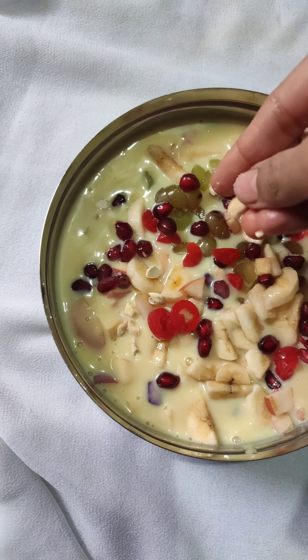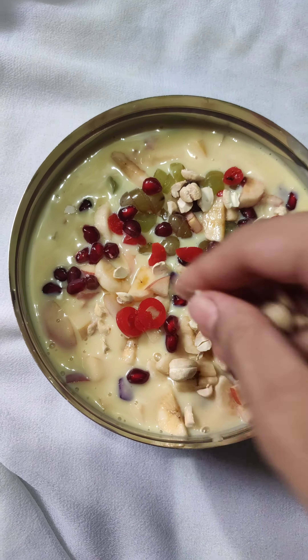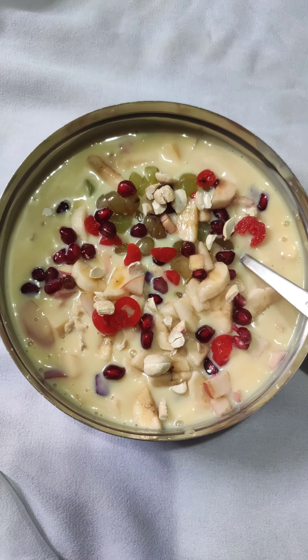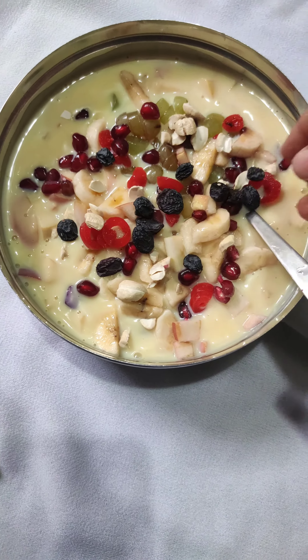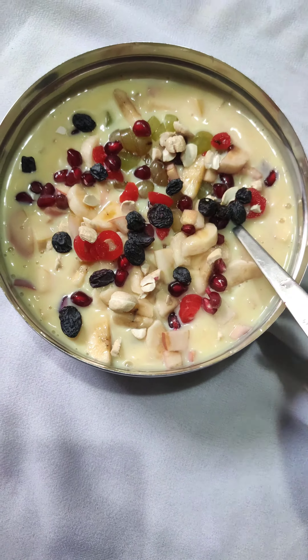Now I am adding some cashew nuts — you can also chop them if you want. You can add almonds and raisins of your choice. I am adding black raisins to add some colour.